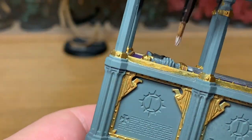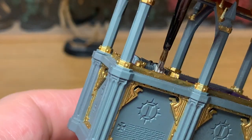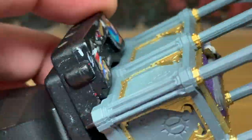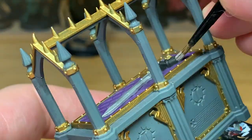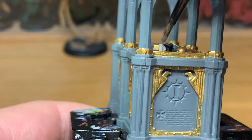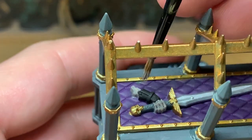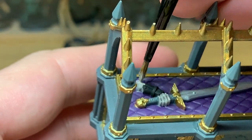Next up, we're going to use a little bit of Citadel Rakarth Flesh — we're going to use this on the bones of the hand. You've got two little forearm bones sticking out of the remains of the gauntlet, and you've got the fingers and the thumb poking out the other end.